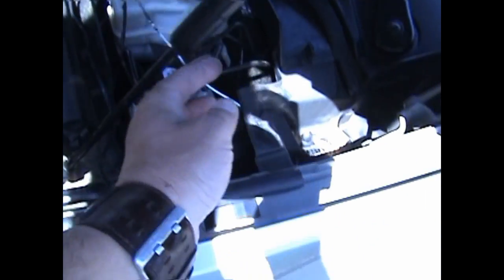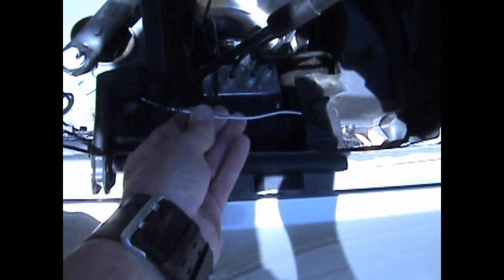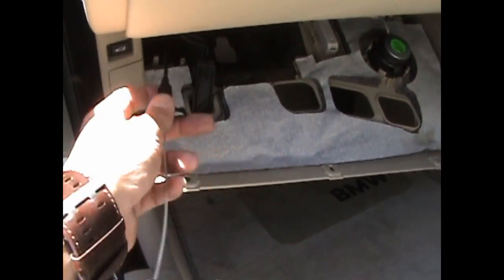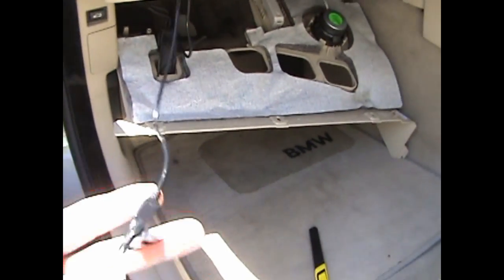You can see the coat hanger has come up through — we've pushed it in from the passenger compartment and it's sticking out here. Tape the USB sensor wire to it and pull it into the passenger compartment. Once the sensor wire is pulled through, untape it from the coat hanger and continue the installation.